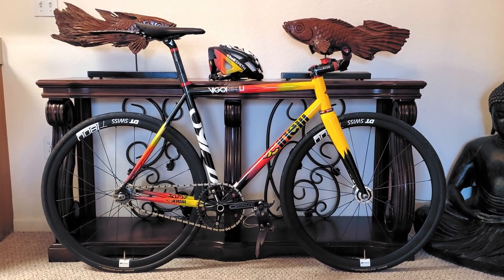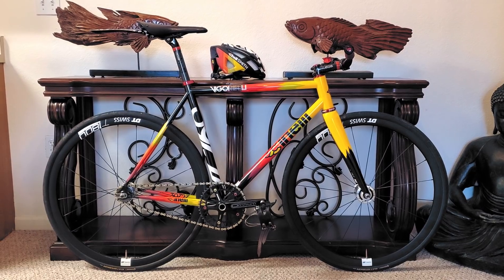Let me know your thoughts on this Cinelli Steel Vigorelli build in the comments below, and if you want to have your bike featured on this weekly bike check series, feel free to check out the top comment or the instructions in the description.